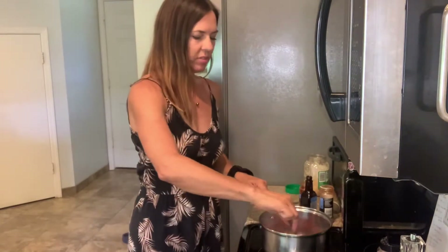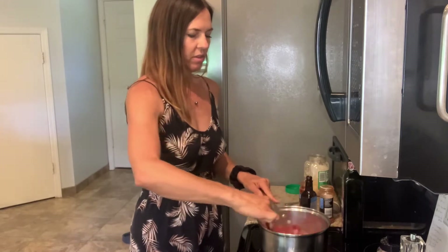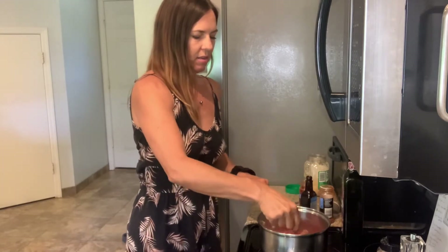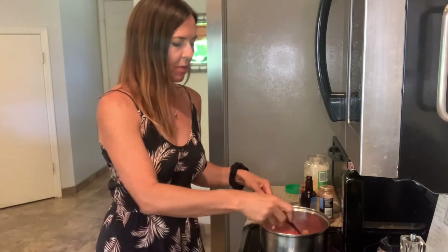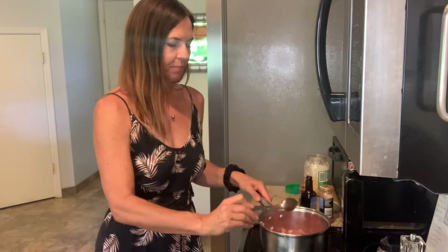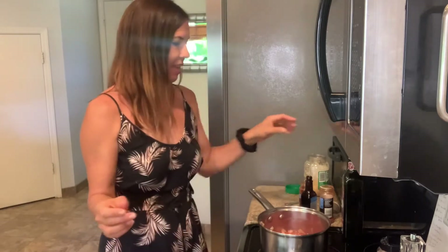That is the full six-ounce can of tomato paste — just give that a quick stir. This smells amazing already. Barbecue sauce is one of my favorite condiments. I like it on everything — it's good on baked potatoes, it's good on pizza. I can't think of anything that doesn't taste better with barbecue sauce on it.